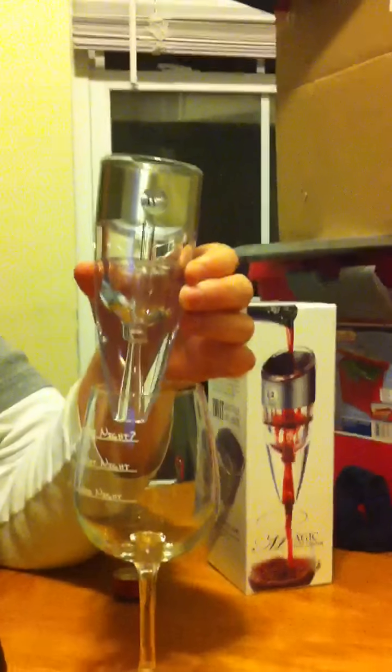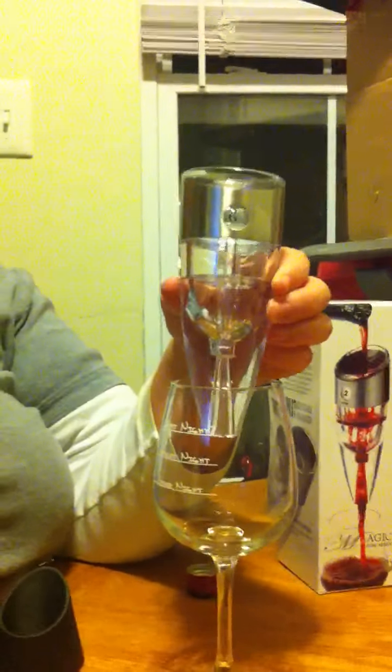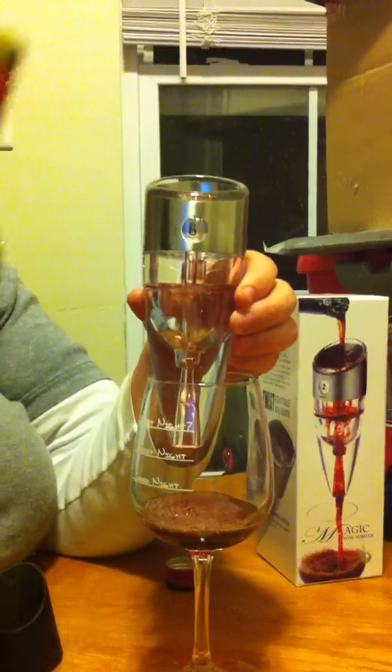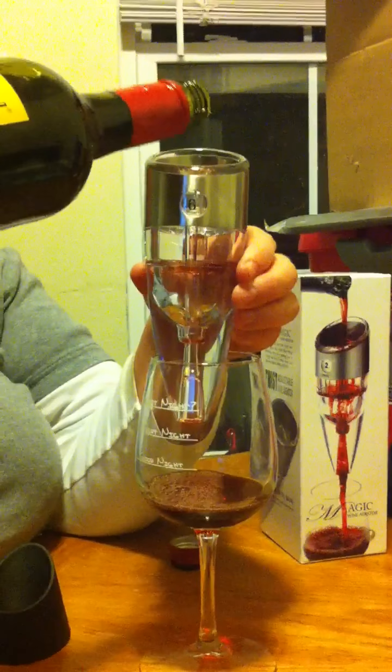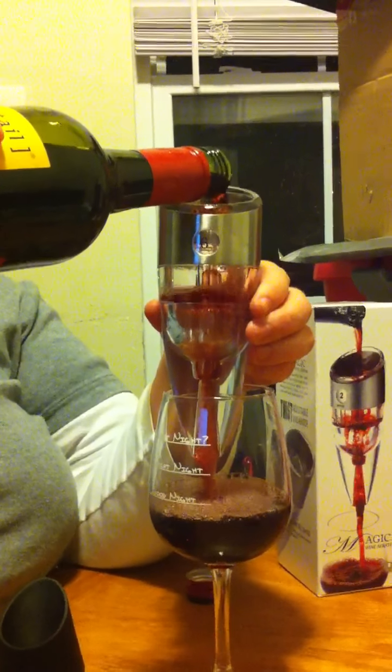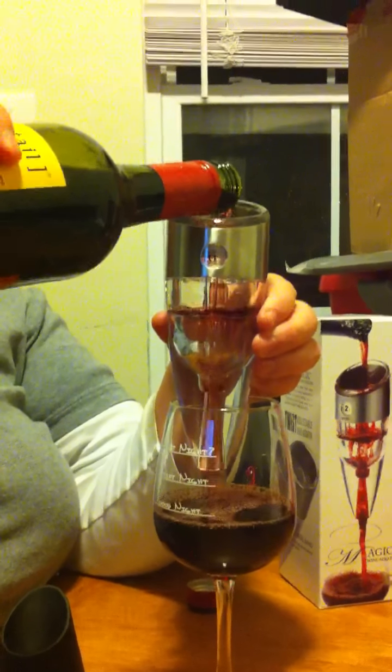I'm going to go ahead and hold the decanter, or the wine aerator, on top of my wine glass here. And I'm just going to go ahead and pour a little bit of the sangria in there. Now, as you can tell, there's quite a bit of bubbles going on and it's aerating. I'm going to have a good glass of wine tonight.